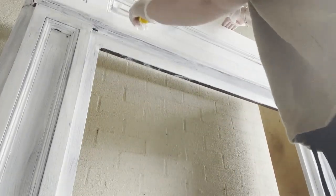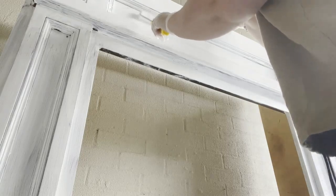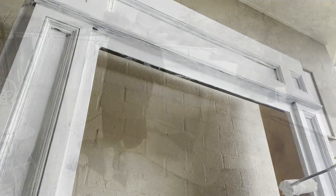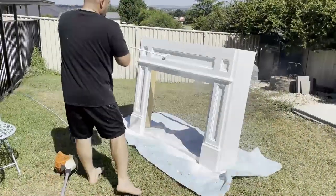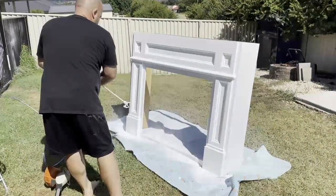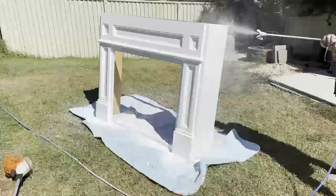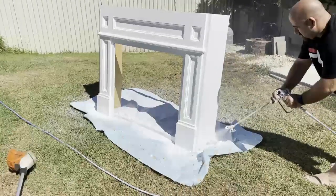Now my hubby went in and gave it a coat with his spray gun as well. He was using it that day for a particular project he was working on, so he offered to do this for me. Not only did it eliminate time, it absolutely turned out perfect. I love that he used the spray gun on this particular piece.